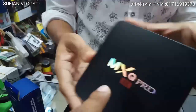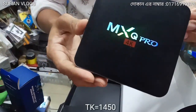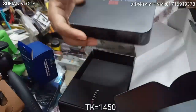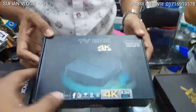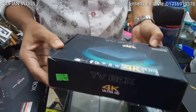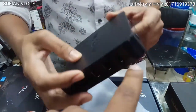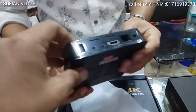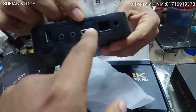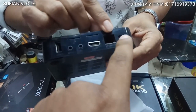My friends, I have an Android TV box with MXQ Pro 4K. I will go to the first price. I have an Android TV box with Ultra HD 4K. It has 1GB RAM and 8GB ROM, USB port 3D, memory card slot, HDMI port, and LAN port.